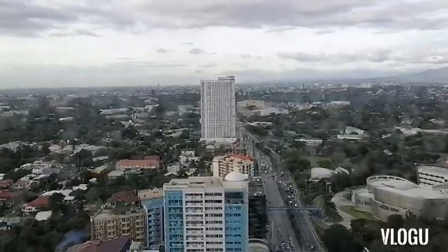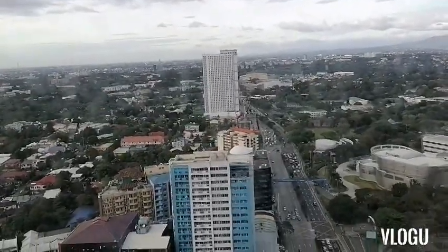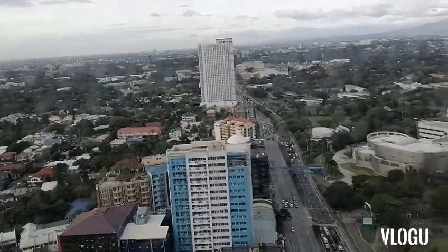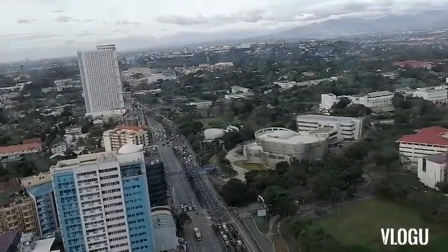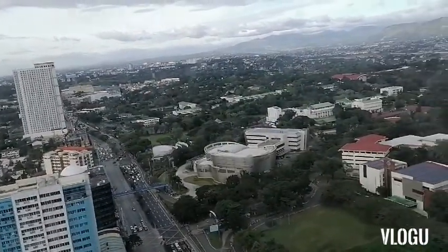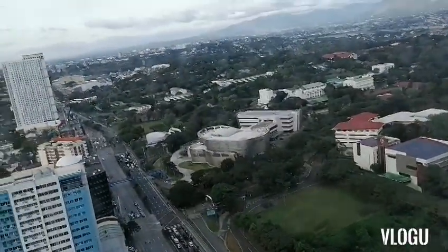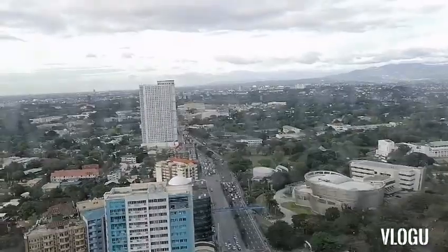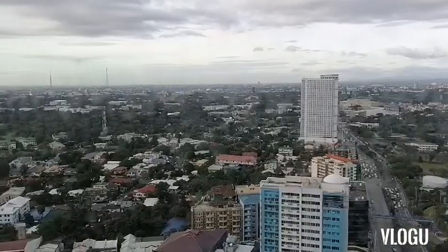We're here at the 28th floor of 309 Katipunan and you can see Katipunan Avenue. This side is going towards UP Diliman. That is Ateneo de Manila on the right side, and all the green buildings — that's Miriam College. You can see the view here overlooking the area.